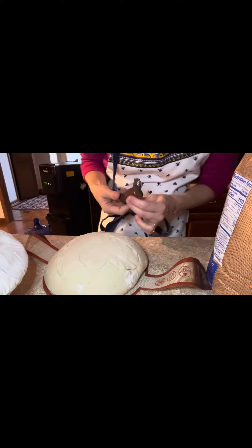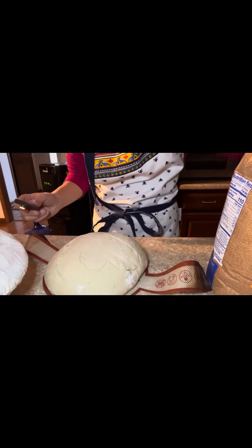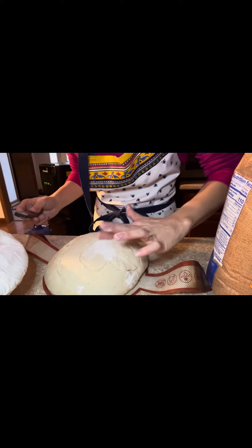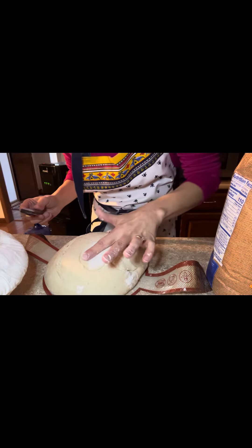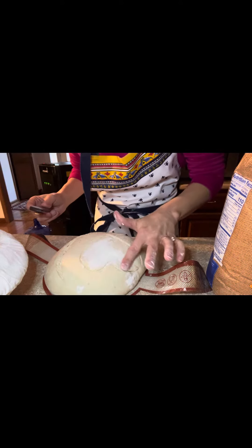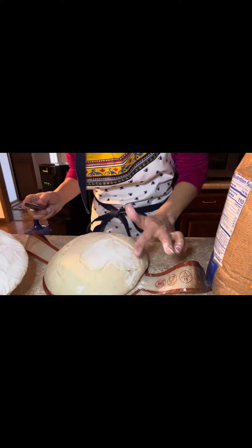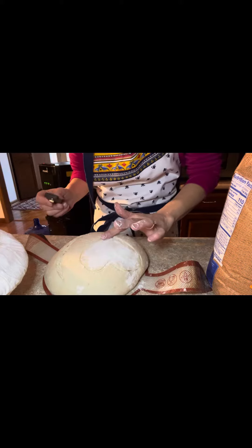I'm gonna put some flour on the inside of the heart so it'll help it show up a lot more whenever we get it out of the oven. You definitely want to be careful. So we can see it.